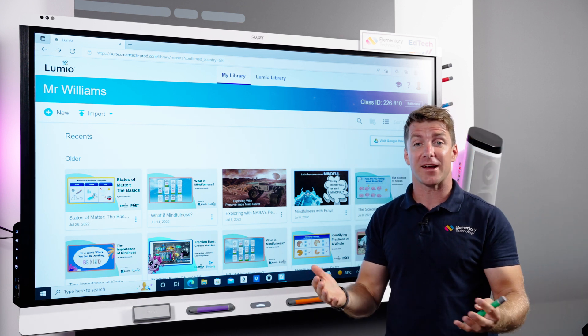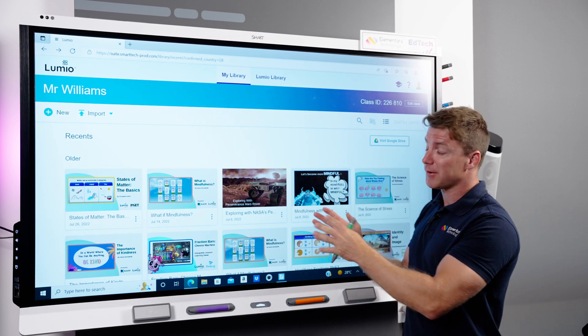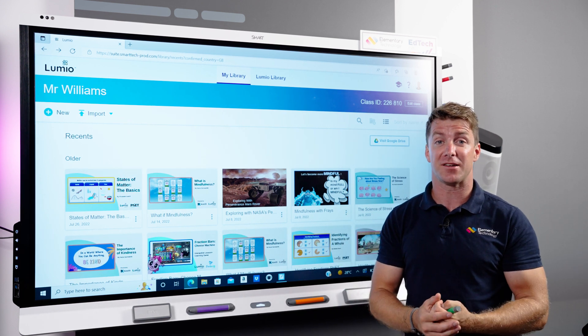As well as that, you've got things like Google Classroom and much more. If you want to know how to sync the two together, it's very easy — just get in touch.